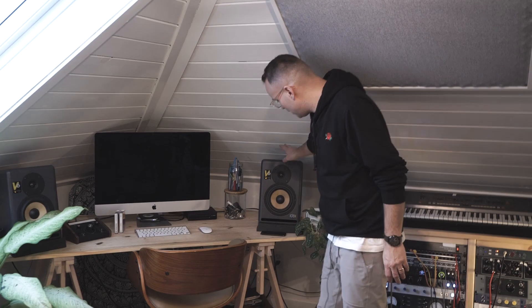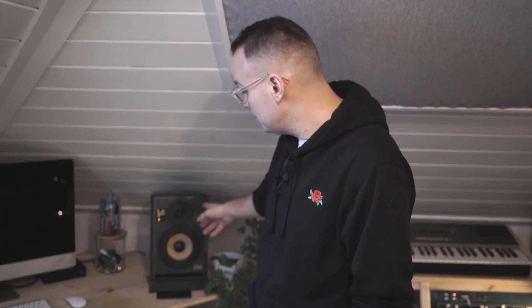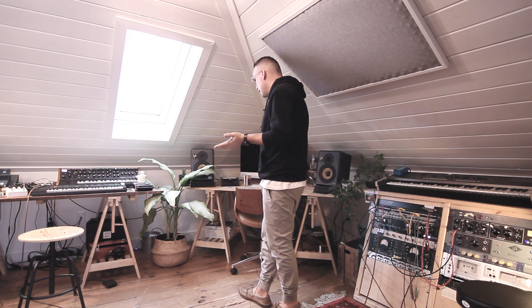These are KRK V Sixes. When I first started taking things seriously, I went to the music store and said I need studio monitors. The guy said these are used, just came in today, they'll be gone today — so you better get them. I don't know if he was BSing me to make a sale, but it worked. I got a good deal, and I've since seen these and the V Eights in a lot of cool studios that I respect. They sound really nice and it worked for me.